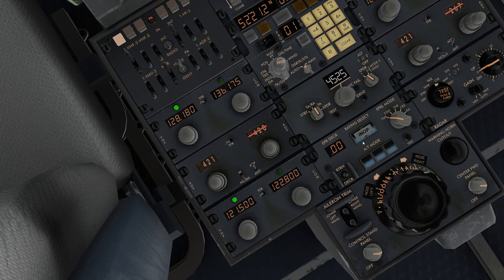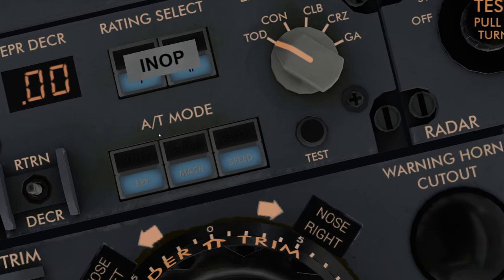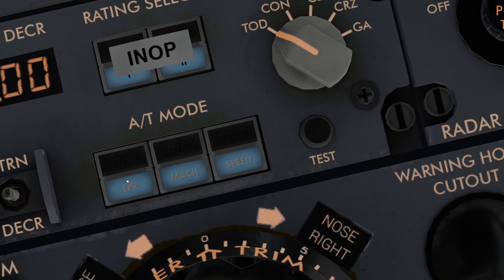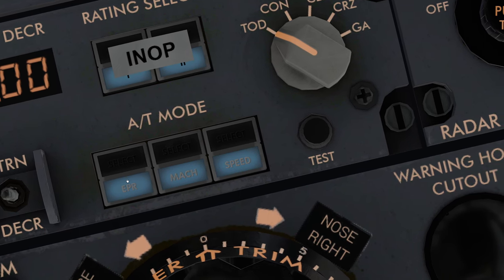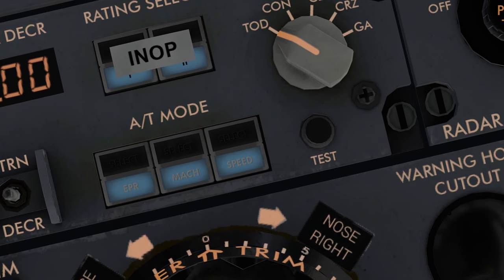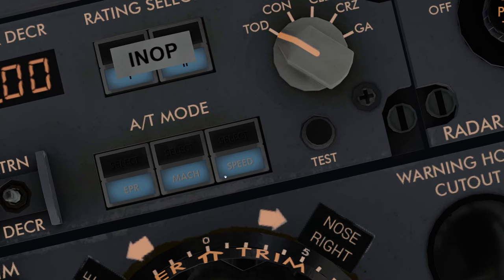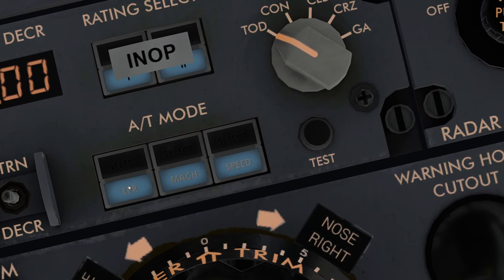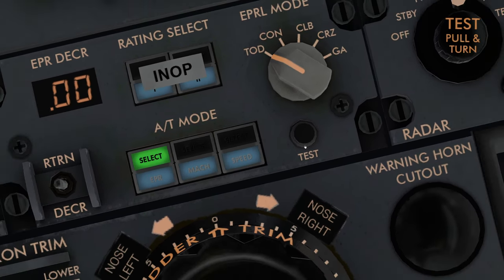You've got three modes here. The left one is labeled EPRS, which is basically a thrust setting for a specific part of the flight. For takeoff you're going to go more or less full power minus whatever for the temperature — you want a certain power setting, not a certain speed or Mach. That's going to be the same for climb as well. We'll start off with this one selected in takeoff dry mode.